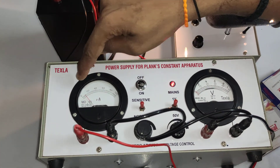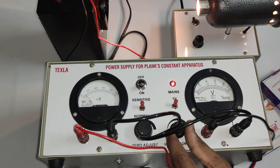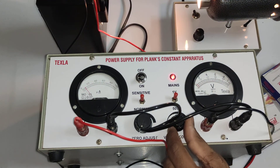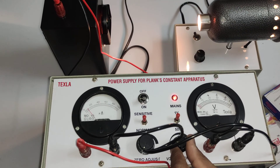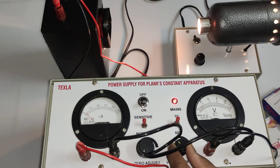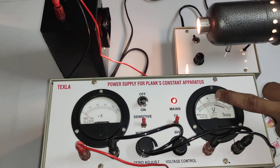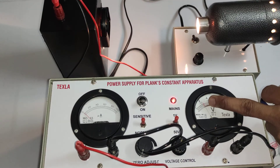I'm placing the orange filter in front of the photocell. You can see the current has dropped from 80 to 10 microns. Now I'm varying the voltage until the current reaches exactly zero. We note down the voltage at which current is zero — that is the stopping potential. On the upper scale (1 volt range), the stopping potential for the orange filter is 0.225 volts.